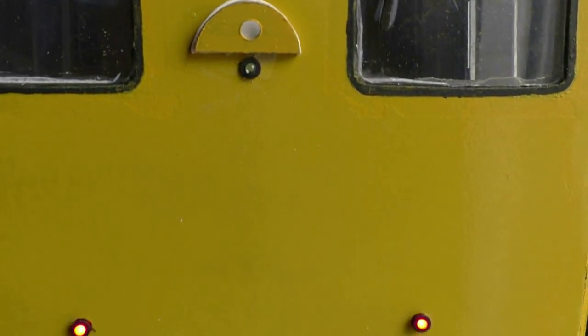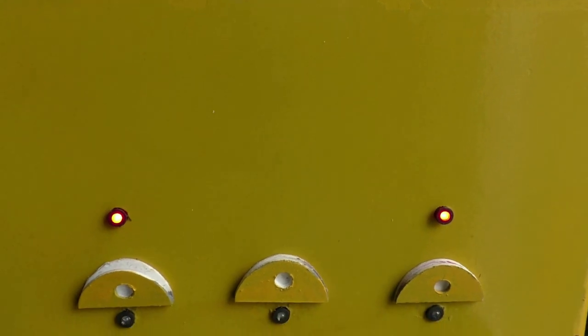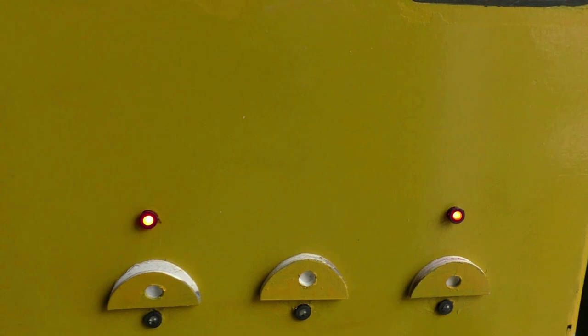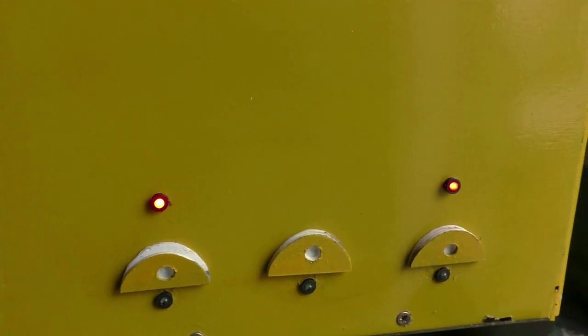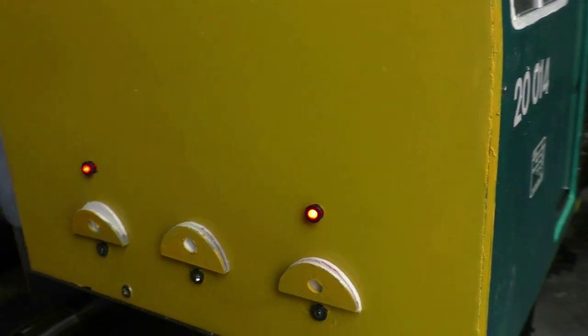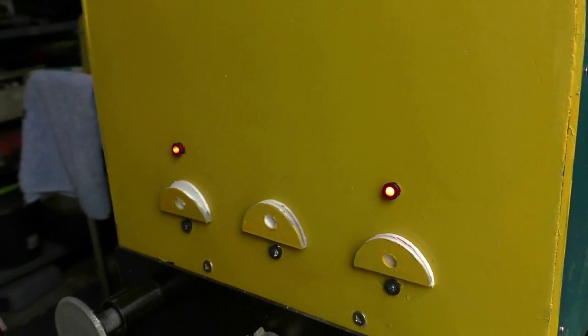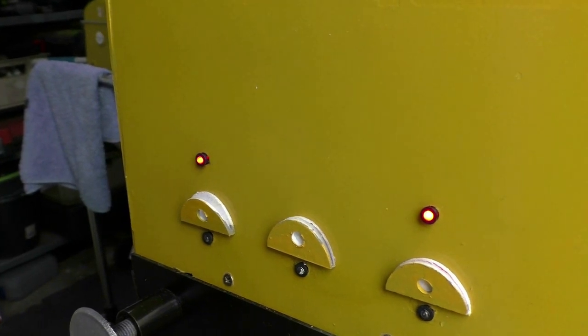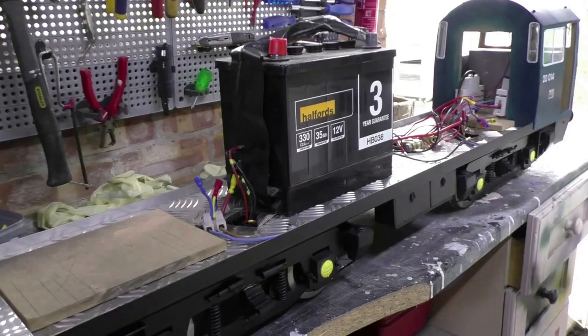Now the rear of the cab — the yellow is Rover, or Halfords' Rover Inca Yellow, which is a direct match for Phoenix Paints Rail Yellow but a little bit cheaper. There are two red LED lights there, and they work off a 12-volt tapping off one of the batteries.